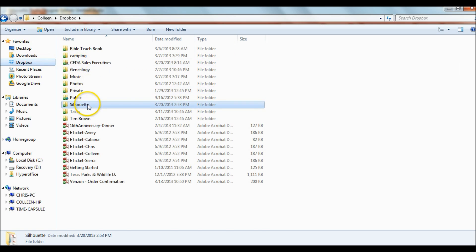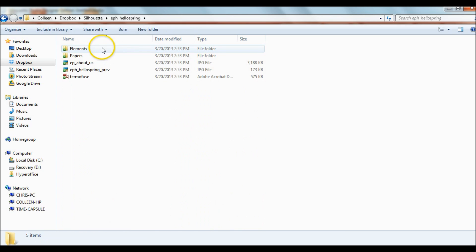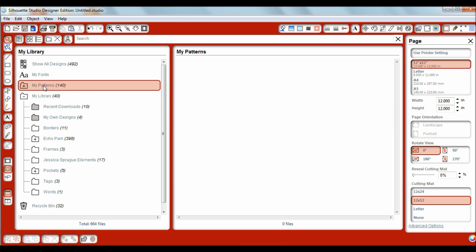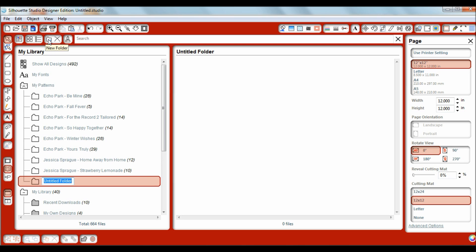I saved the papers and the whole kit in my folder called Silhouette, then Hello Spring. You'll see there are two separate folders — one for papers and one for elements. We'll start with the papers first. There are five papers in this line, so now we'll go to our Silhouette library. For papers, you always want to add them into My Patterns, so I'm going to click the plus sign and create a new folder called Echo Park Hello Spring.